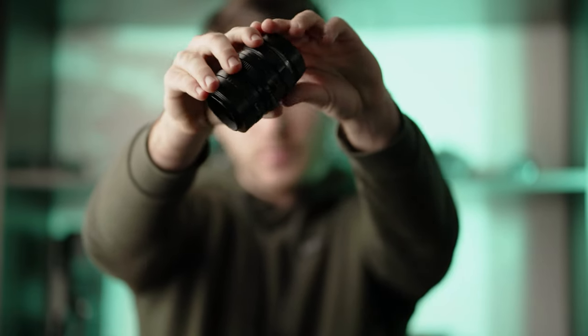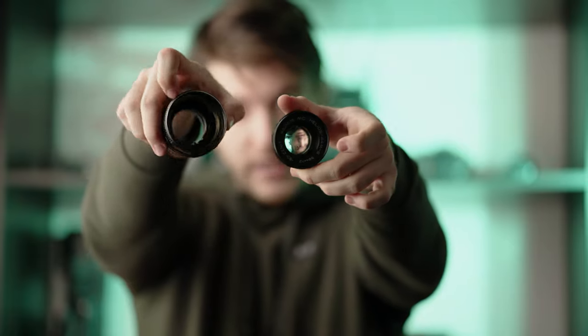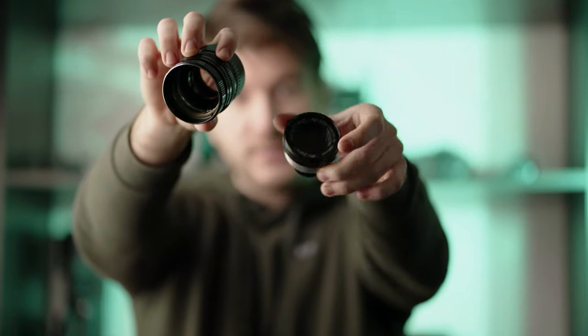In life you gotta turn negatives into a positive, which is what we're gonna be doing today. Unfortunately my Helios 44 M6 lens broke in half when I was trying to unscrew a filter off of it. So today we're gonna be turning this broken lens into a tilt-shift lens and a macro lens, just by using gaffers tape.